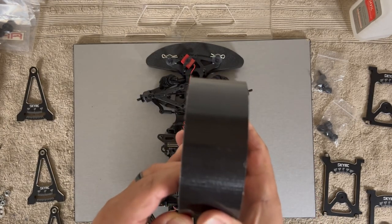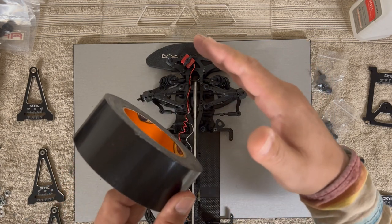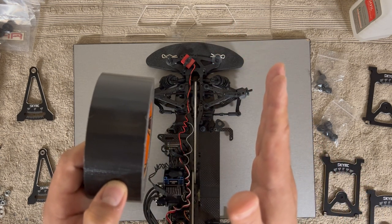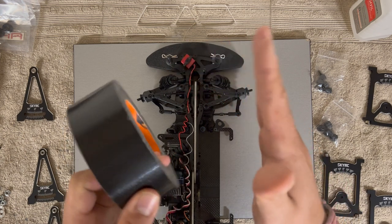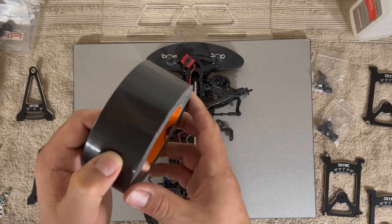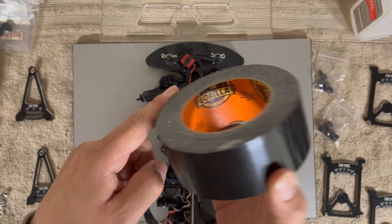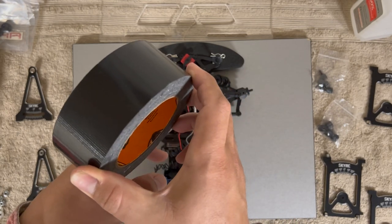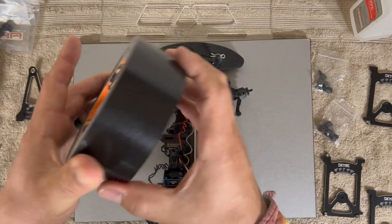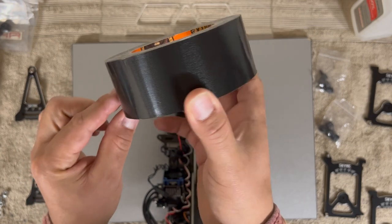Compare that to a tire standing at zero camber: when you turn, the outer tire actually tips outward, and you end up rolling on the edge. It won't grip as much. Or if you have too much camber in, the tire never sits flat and you end up wearing the inner edge incredibly fast — destroying your tires.